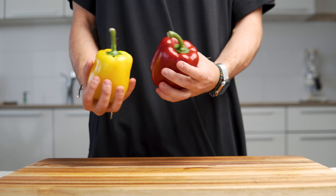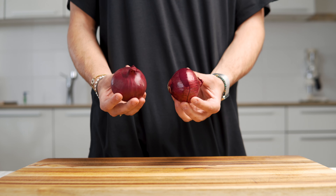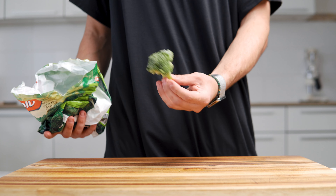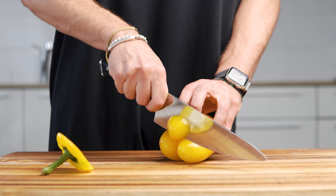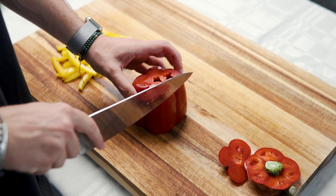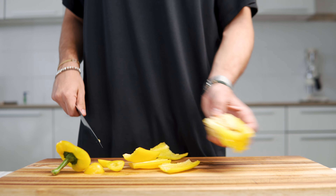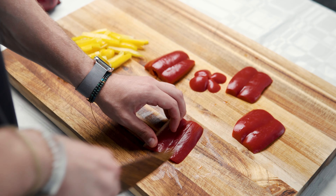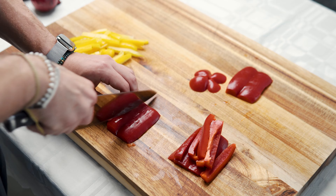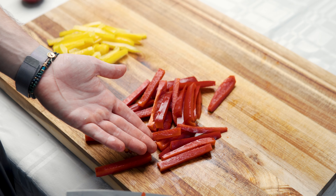For the vegetable stir fry, I'm going to be using 2 bell peppers, 2 white or purple onions, frozen broccoli, frozen peas, and frozen beans. I cut the top and bottom, and then with a knife I slice the skin of the bell peppers, leaving me with zero waste. Now I give them a quick slice into large chunks, leaving me with all of this beautiful diced bell pepper.